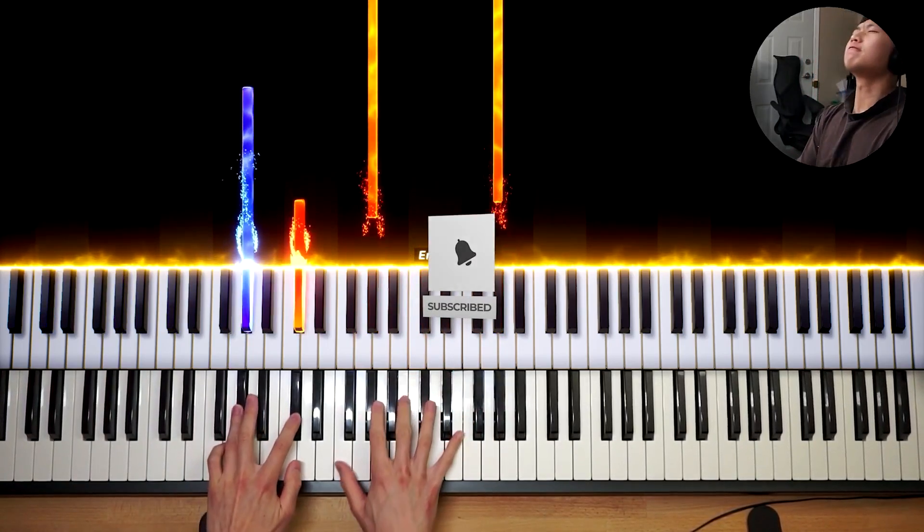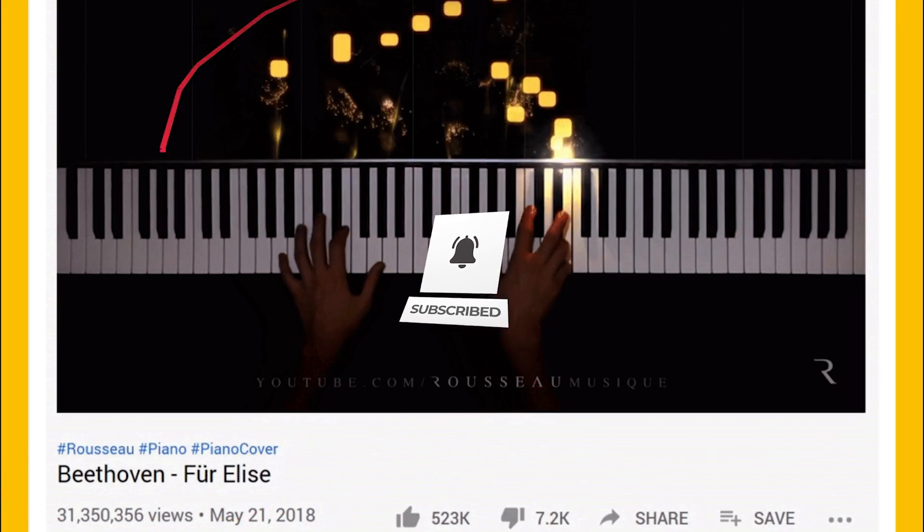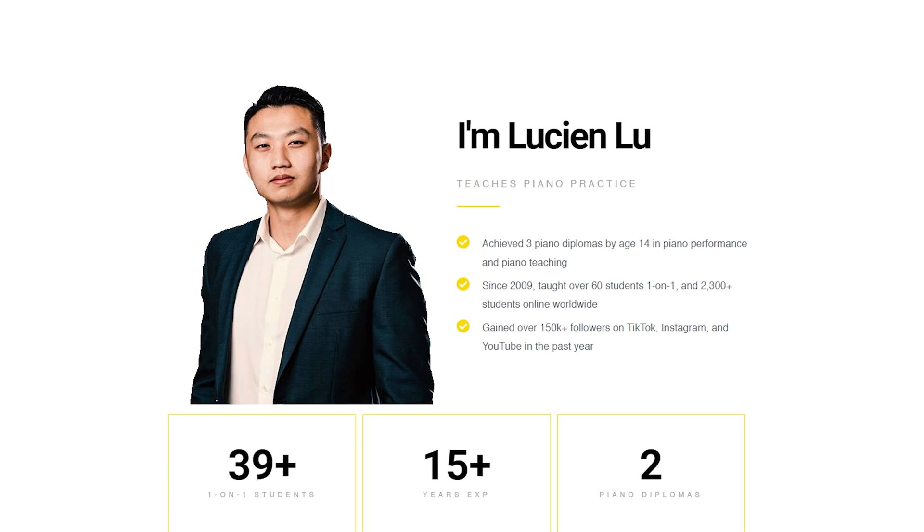If you play piano and you're tired of getting no views on your piano videos and you want to make piano videos like Rousseau, my name is Lucian Lu from Easy Piano Hacks, and here's what you need.